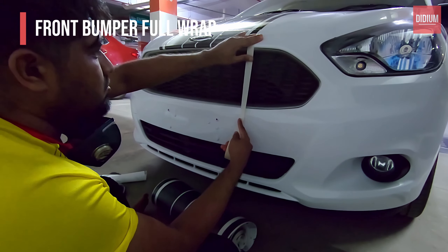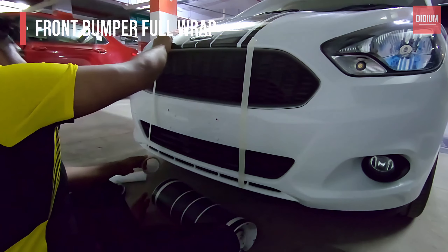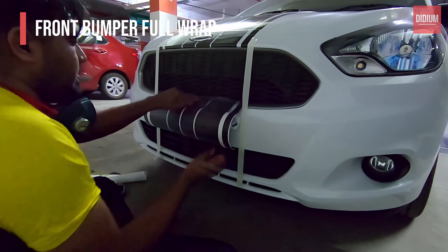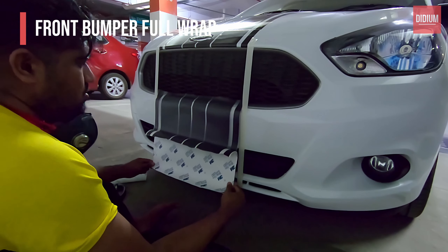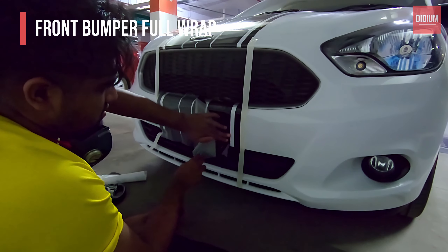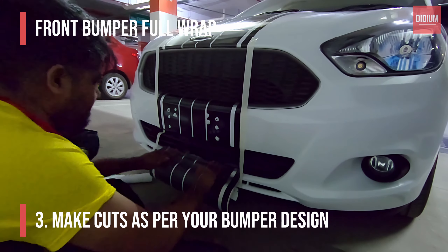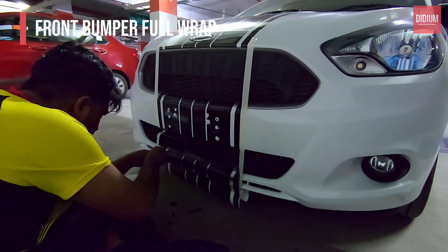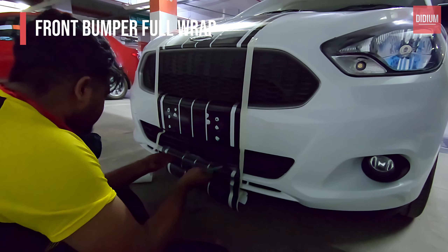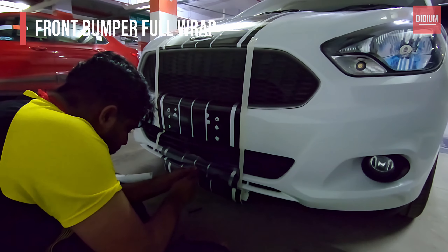For a full bumper installation like this, always remove your number plate before getting started. I can be seen sticking the masking tape vertically at both sides — this is to level the job all the way to the ground and take measurements accordingly to make sure it's even. Once that's done, it's time to stick the vinyl in place and ensure there are no air bubbles. This part is the most time-consuming and trickiest of all because the areas here are quite smaller and the cuts need to be precise.